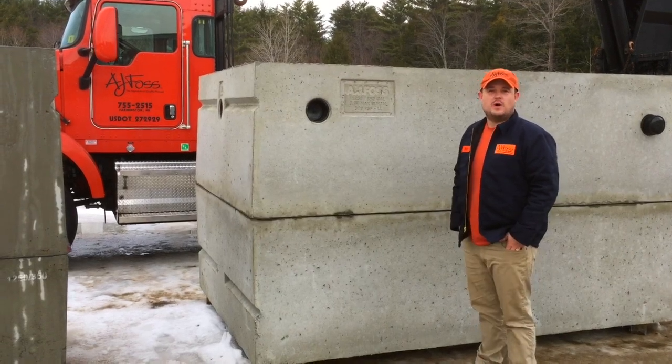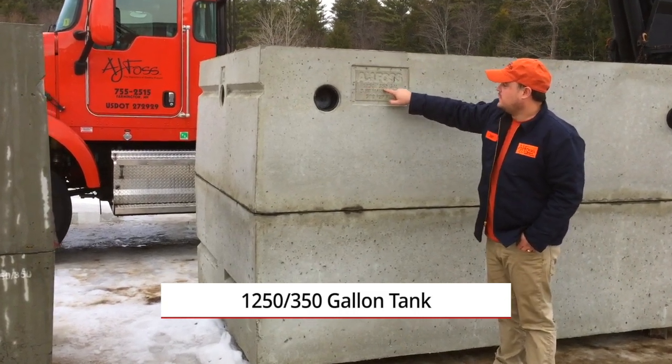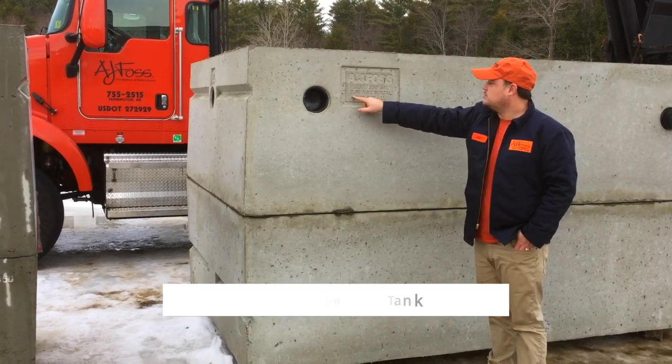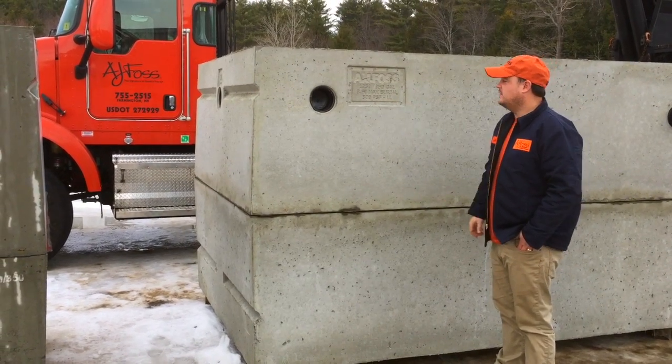This is a walk around on one of our 1250-350 tanks. We have it labeled with our logo. It holds 1,600 gallons total, with a 3-foot maximum burial depth and 300 pounds per square foot of live load.